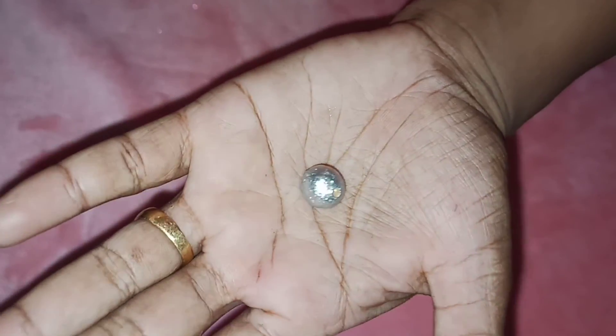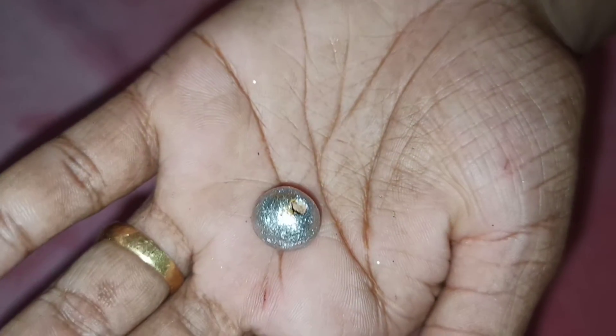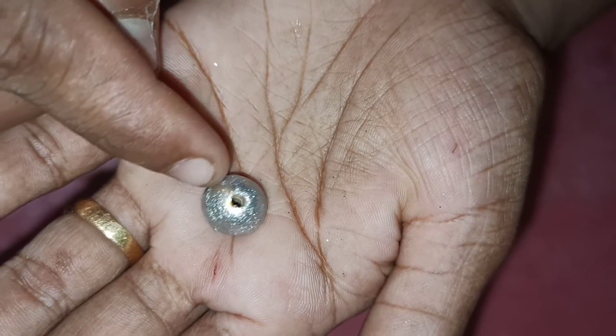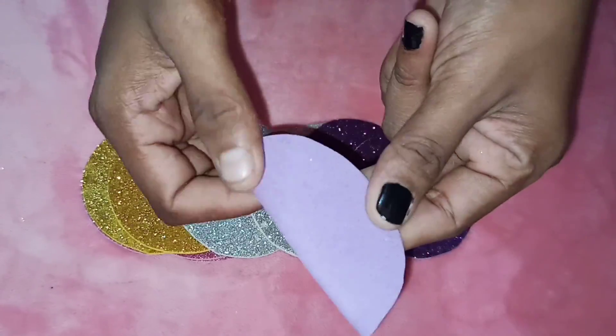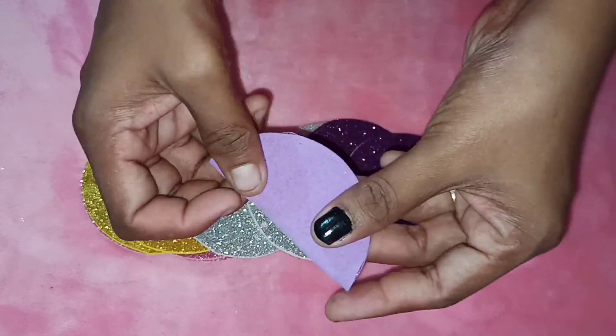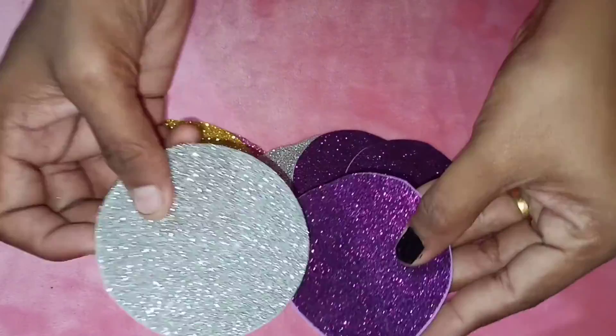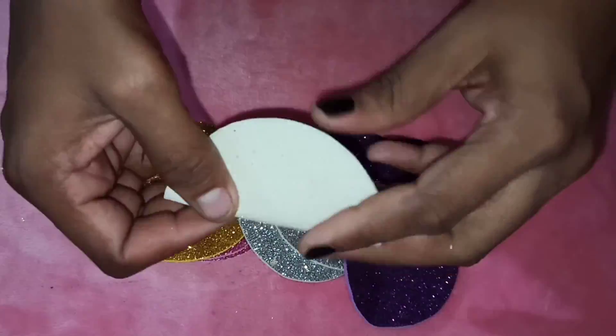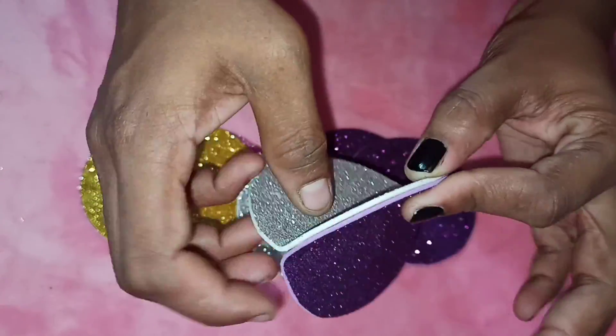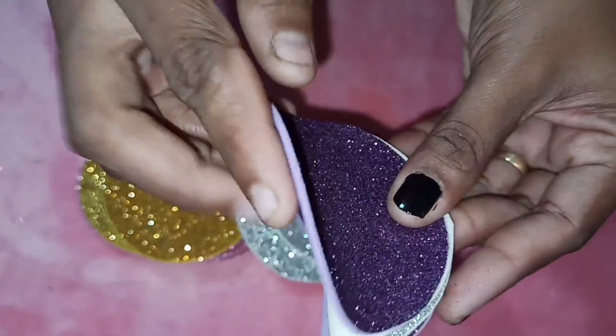We are going to use the top portion and hole beads. We are going to fold these two circles, and then fold these two petals.